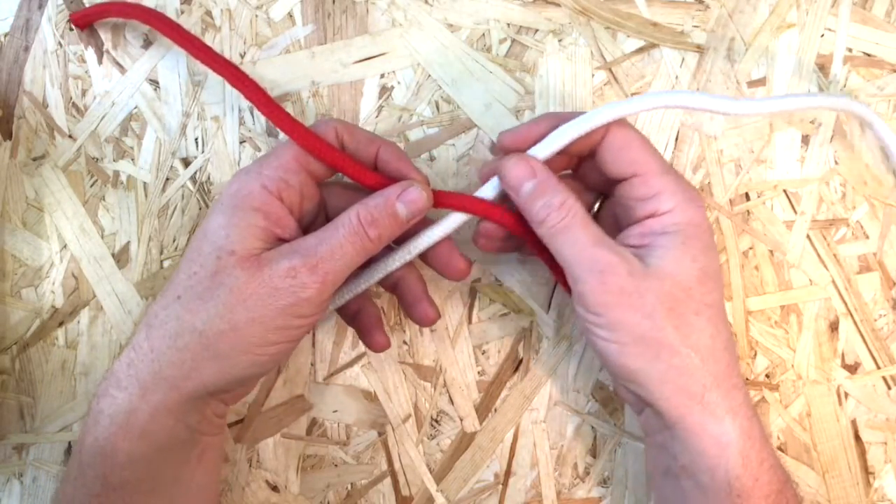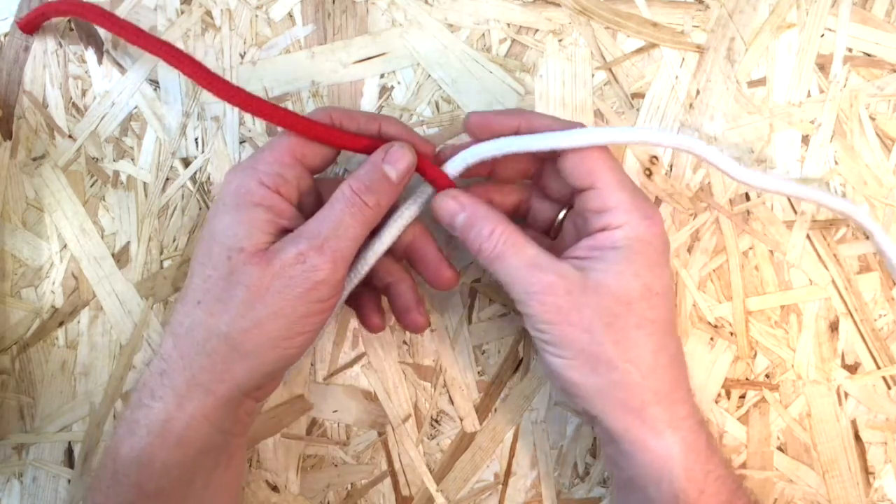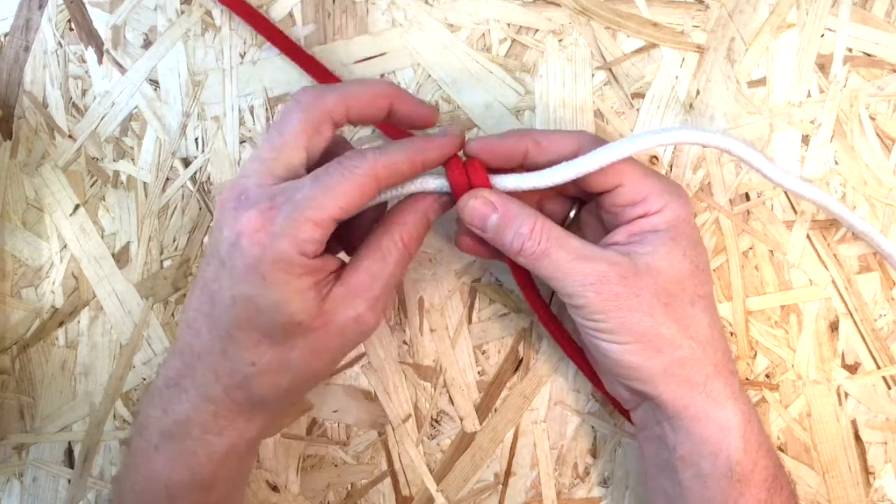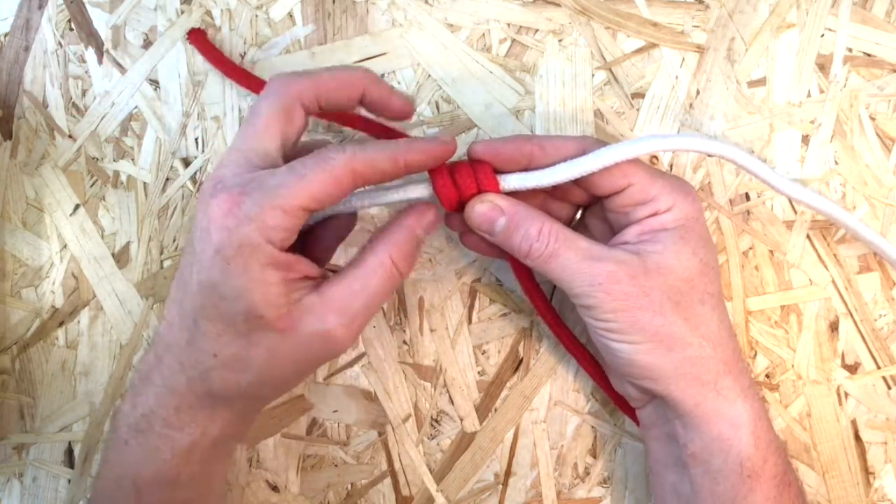Overlap the two lines to be joined. Wrap one end around the other about 4-6 times. Then tuck the working end back between the lines.